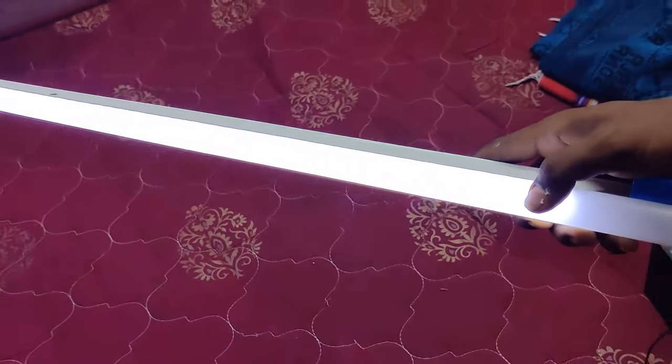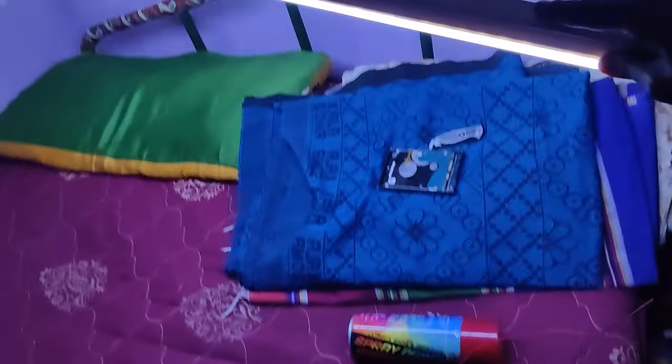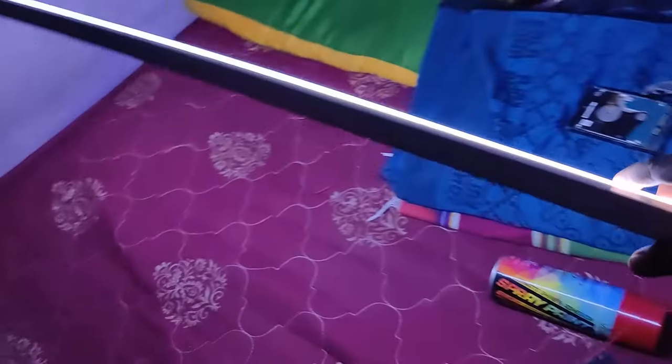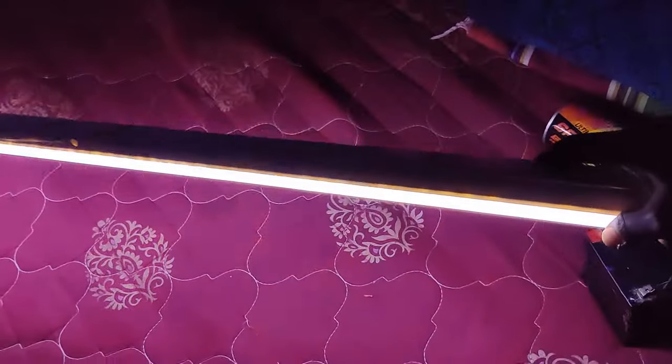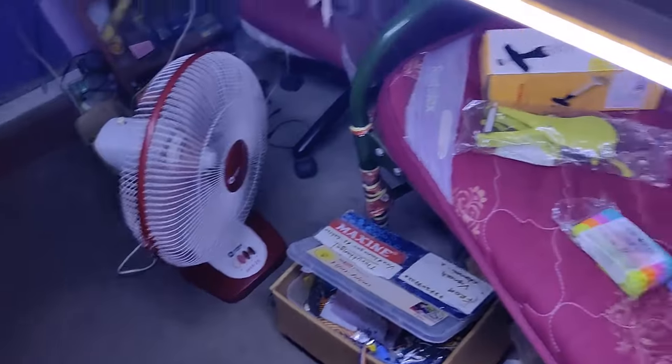Let's test the light. This is a very bright light. It's a good light. If you want to see a light, you can see it clearly in the room. This is a good result.